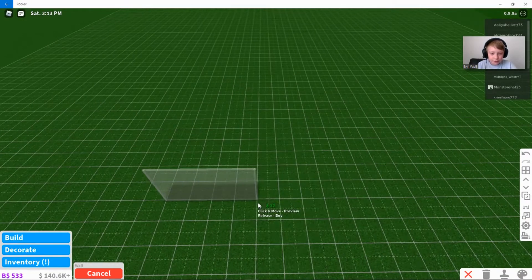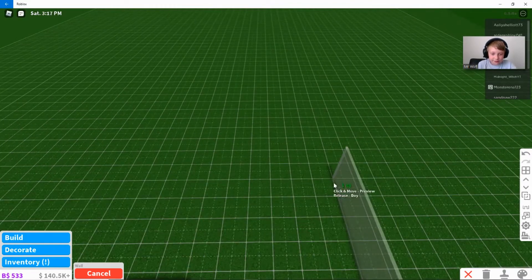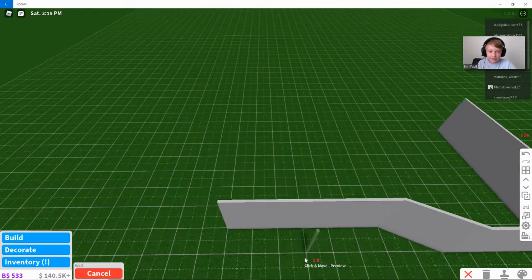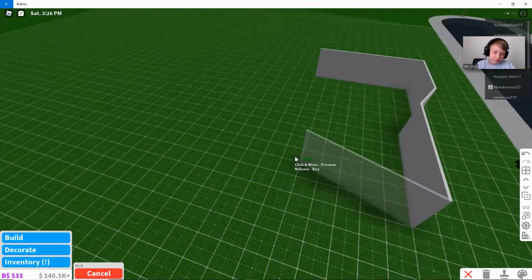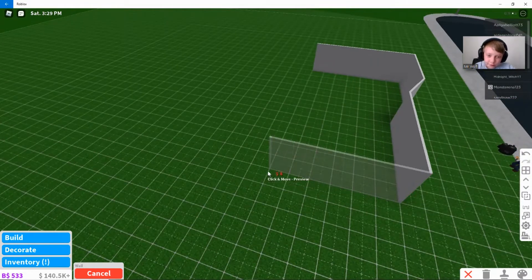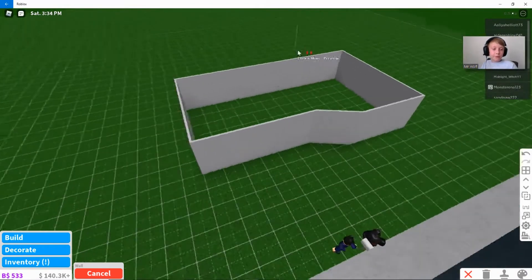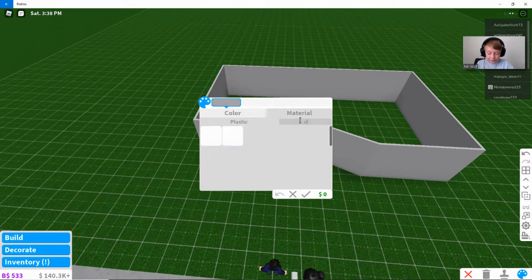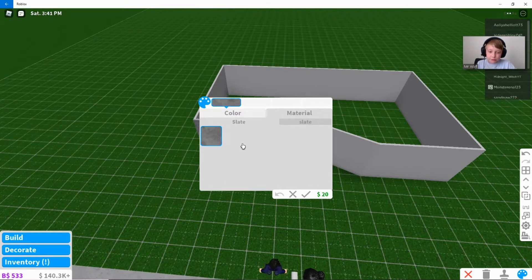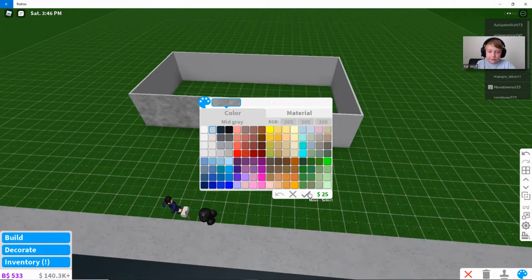So we build a little house like this, a little like this. During the school I was trying to make, I was trying to make a little house. It's like a little mountain, like a little hill. You color it — go to slate and do mid-gray. It looks pretty nice when you do the regular color.